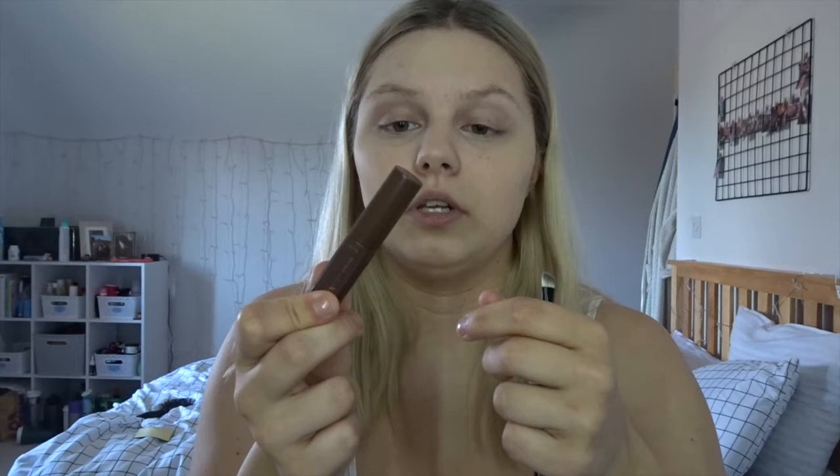Once I've done that, I'm not going to set my foundation just yet — I'm going to do my eyebrows first and then set, because sometimes I have to conceal little things around my eyebrows and if I set powder first it can go orange and cakey. For my eyebrows, I first brush them, then I use the Rimmel London Brow This Way brow pencil in Brown, and the Rimmel London Wonderfull Brow in Medium — it literally gives full coverage on your eyebrows which is so nice.